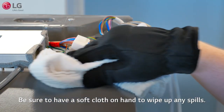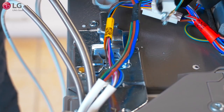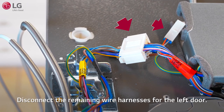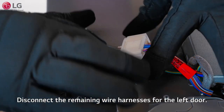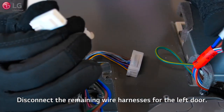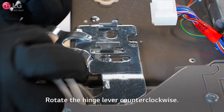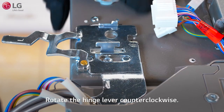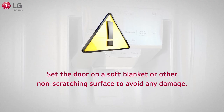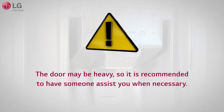Be sure to have a soft cloth on hand to wipe up any spills. Unscrew and disconnect the ground wire for the left door. Set the ground wire screws aside and make sure you reinstall them when you reinstall the doors. Disconnect the remaining wire harnesses for the left door. Rotate the hinge lever counterclockwise. Open the door 90 degrees and lift the door up and out to safely remove it. Set the door on a soft blanket or other non-scratching surface to avoid any damage. The door may be heavy, so it is recommended to have someone assist you.